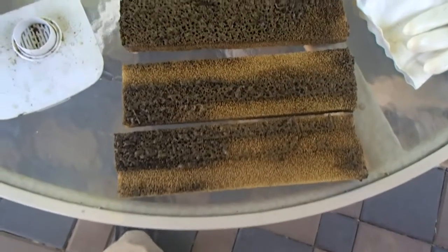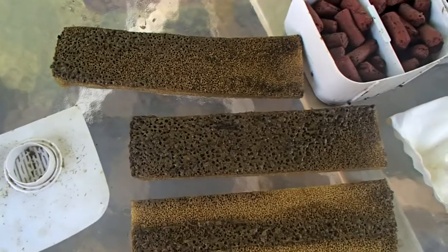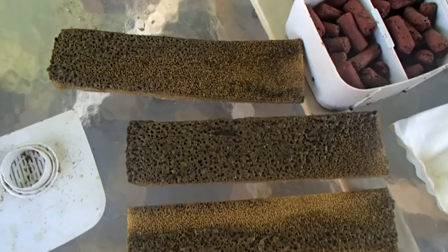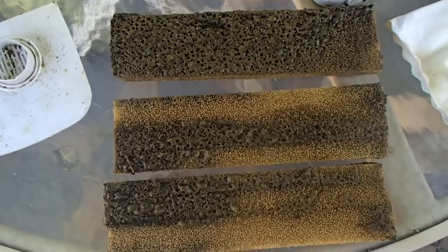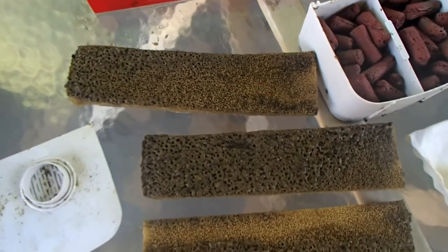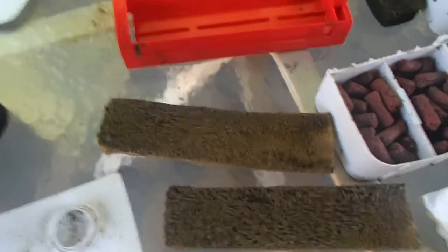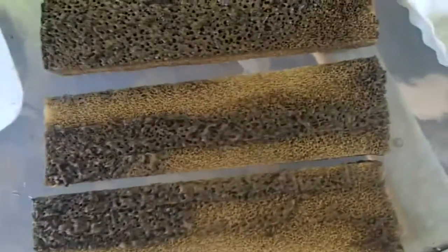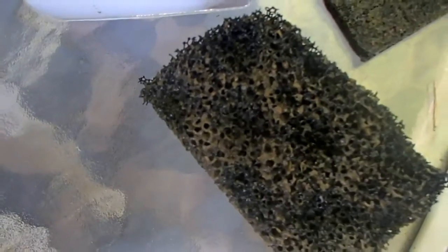I'm pretty certain I misspoke a minute ago when I said the initial coarse filters were loaded considerably differently — I believe that's simply because I had that module turned over on the other side. Once I get them apart and oriented in the same fashion, you can see the amount of debris they have is really pretty similar. The convoluted coarse foam's deterioration has continued, and I would say these foams are pretty much completely gone at this point.